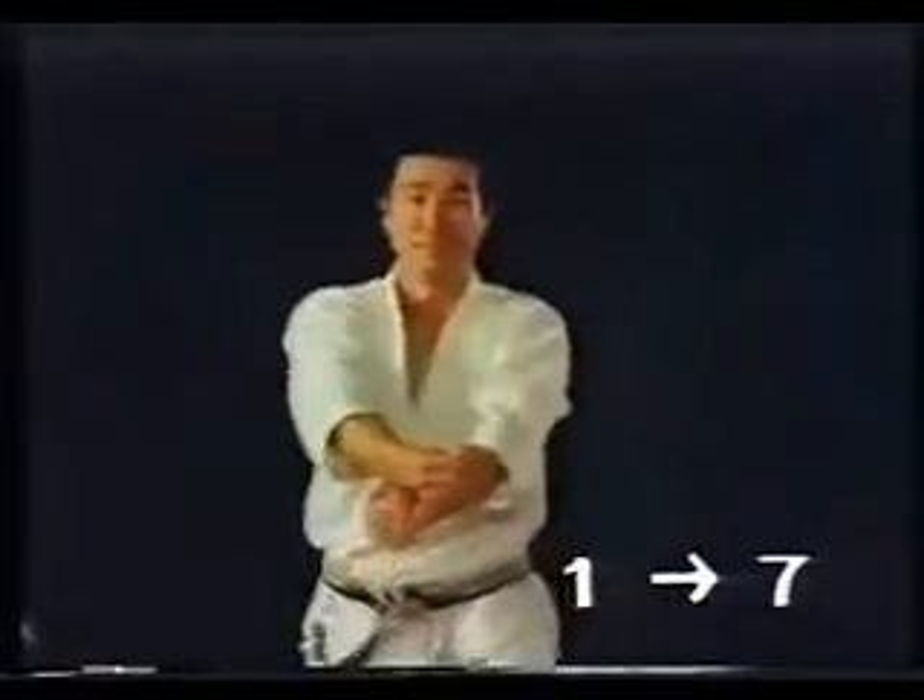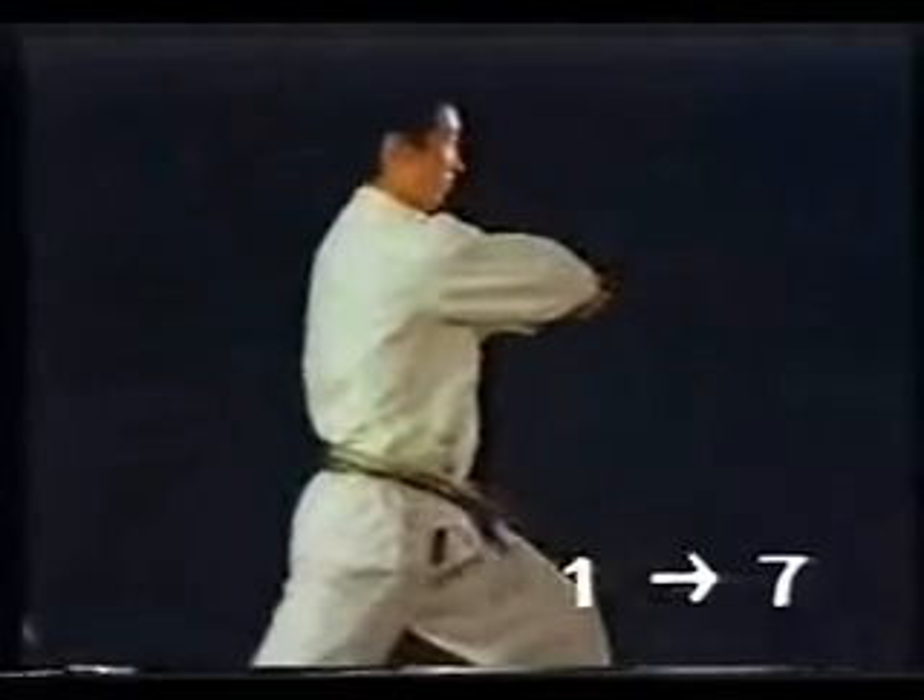First of all, we must master Kosa Dachi thoroughly. The first and second movements are slow, but be sure to move both arms simultaneously and to maintain the position.